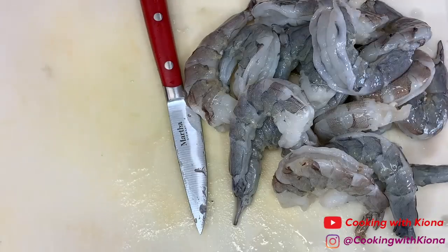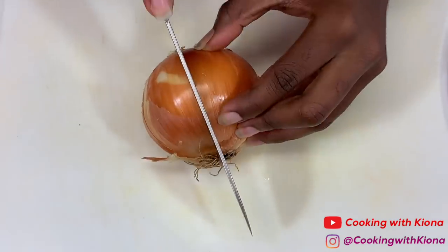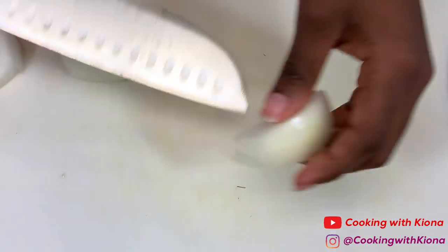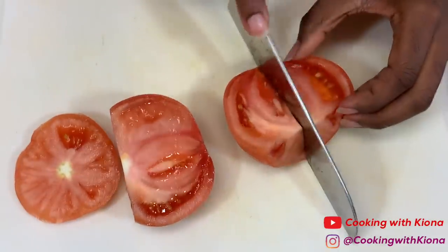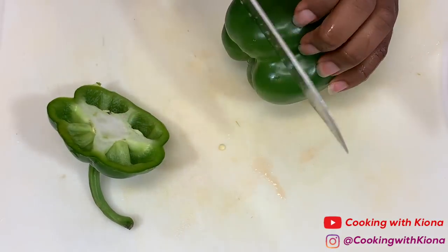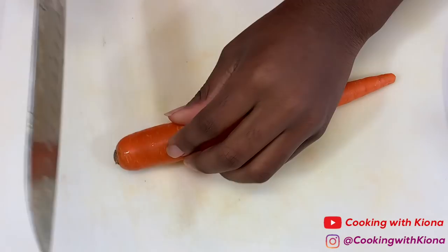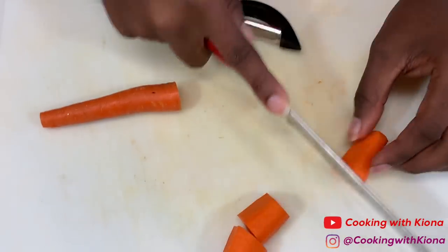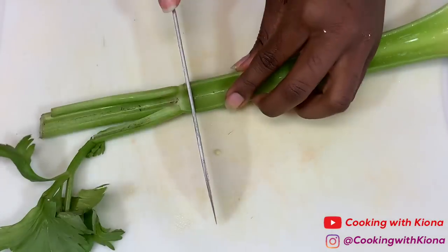When you're finished prepping all your ingredients for your gumbo, set them to the side. Now we're going to prep our ingredients for our seafood stock. Cut up one onion, one tomato, one green bell pepper, and three pieces of celery.